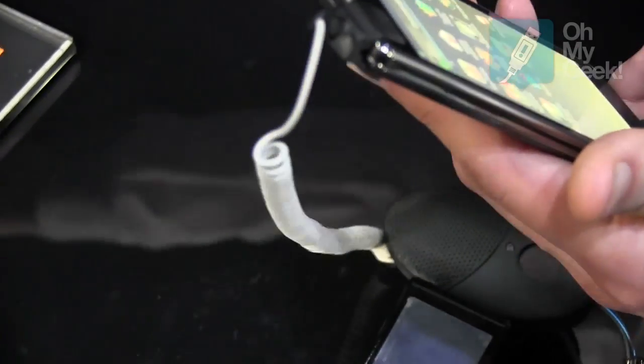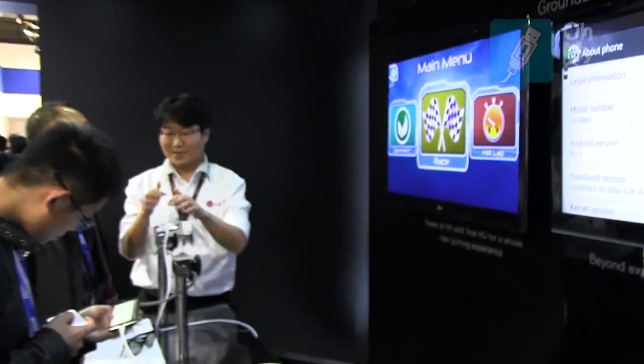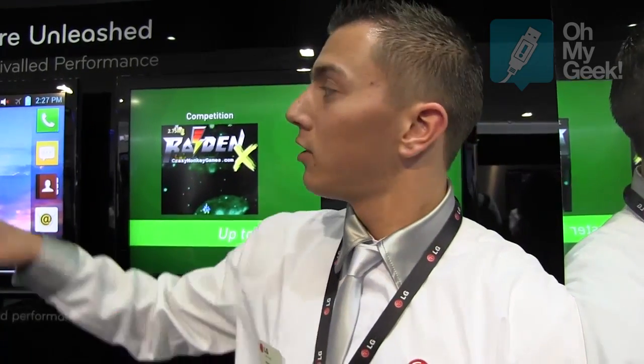A really good feature about the phone is that if you're playing a game in 2D and connect it to a TV, the phone creates a 3D gaming experience — 2D on the phone but 3D on the screen. Of course you need glasses and your TV has to support 3D, otherwise it won't work.